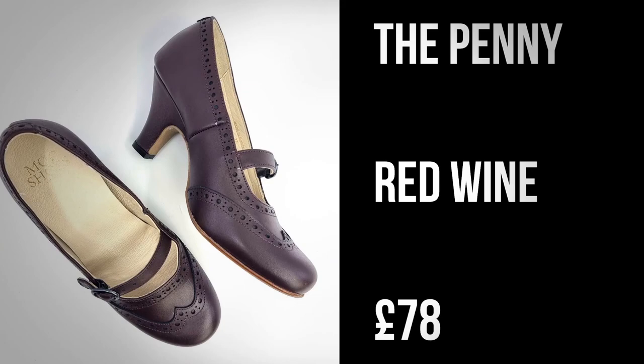These retro 1940s inspired shoes are super glamorous and we absolutely love them. They are available for £78 at www.modshoes.co.uk.